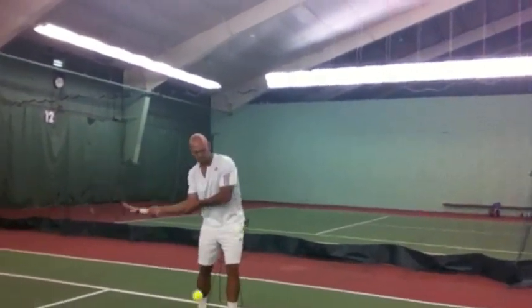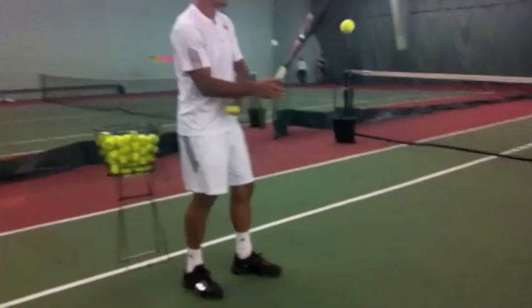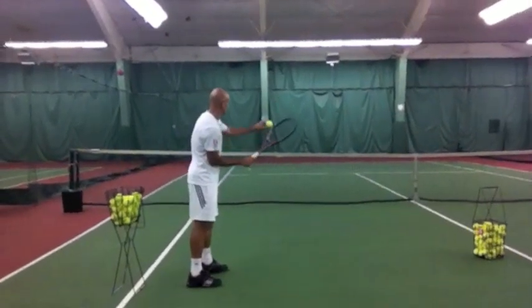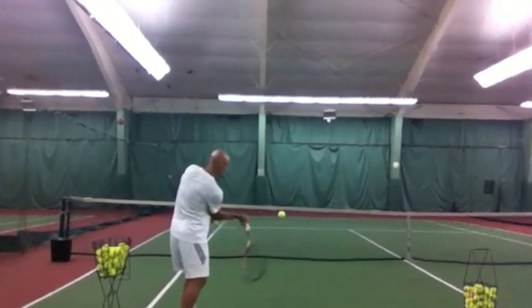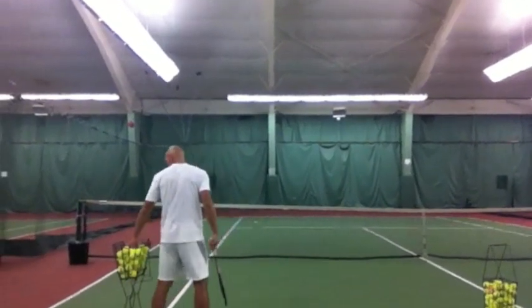Yeah, like that. That's it. Keep going. I'll bring the camera from behind here so we can see. Now set it up so that you can try to make the ball bounce before the service line. Don't decrease speed, but try to — that's it. So you're just using forearm and wrist. And what he's doing is he's putting his left hand on his elbow so that he can force that arm from helping out with the cause.